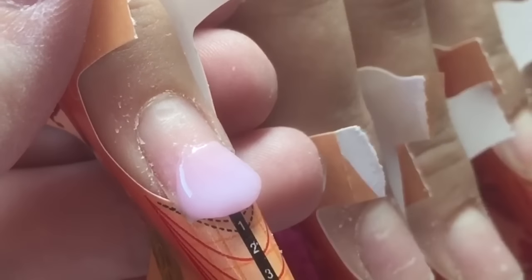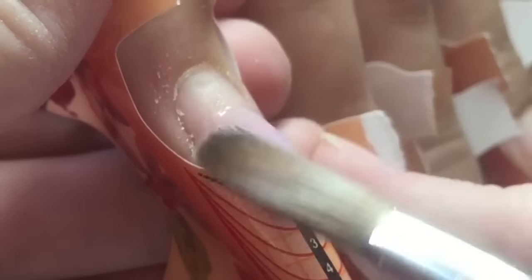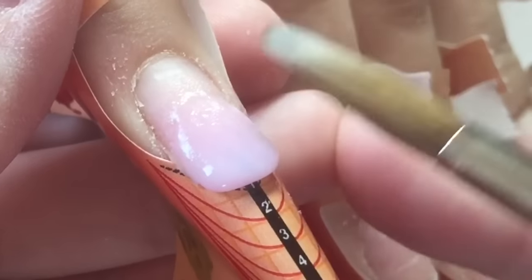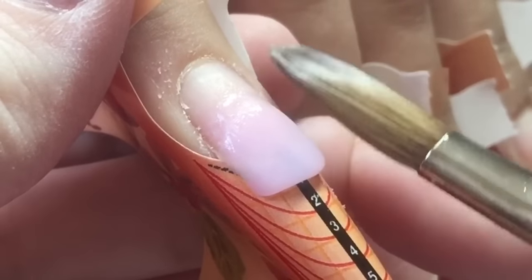I'm going in with Amour from CJP. It is a stunning pink colour and I'm just going to build a short square nail. The nails have already been prepped and they have been primed, so I'm just going ahead with my application.